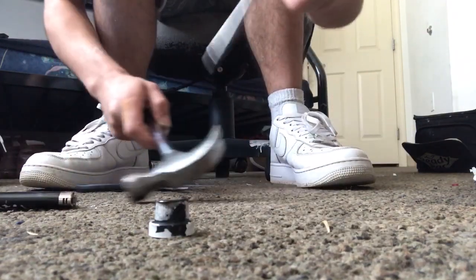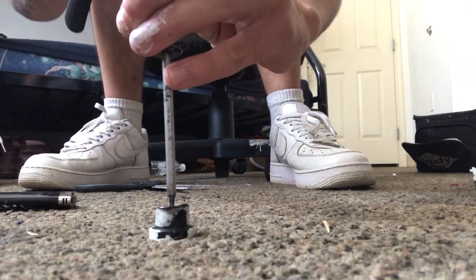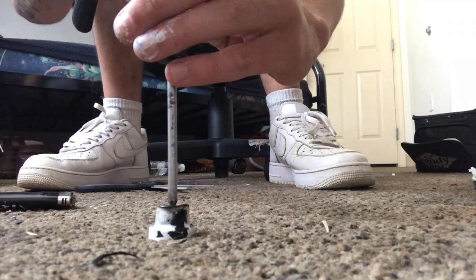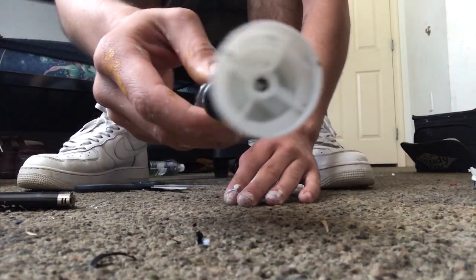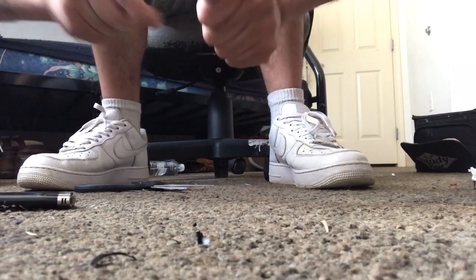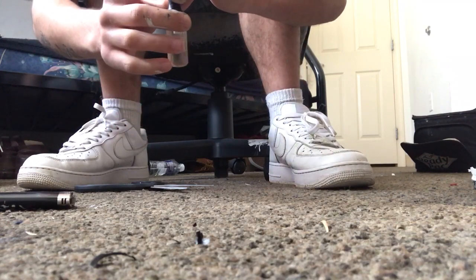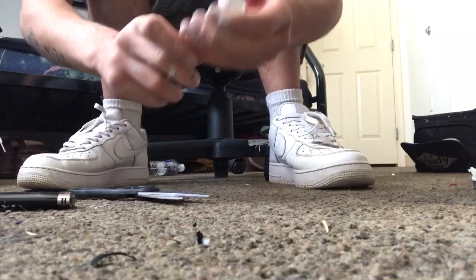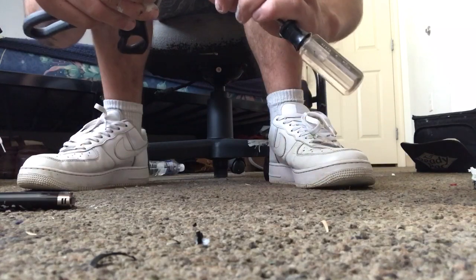Get your screwdriver and get it in a good position. Once you can really see it through there, start twisting. Once you really got it in there, you know it's set. Then you gotta strip it — make sure there's no excess plastic. Get the scissors up in there on the other side. See the plastic coming out? That's what you want to see.